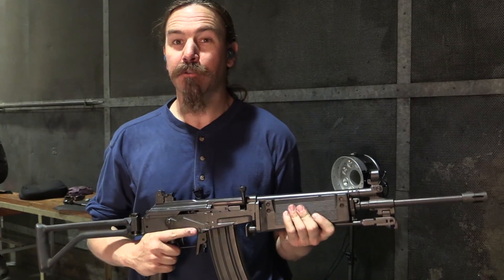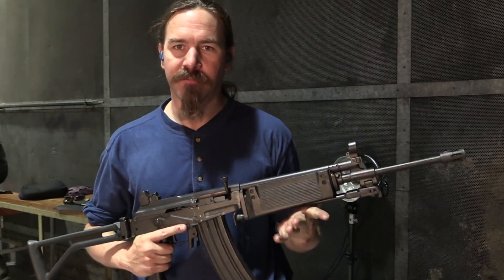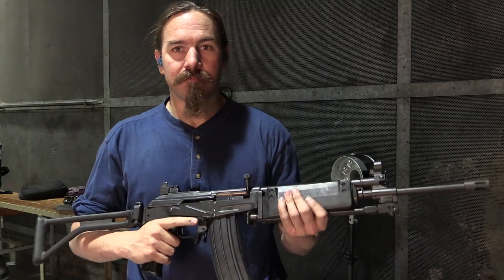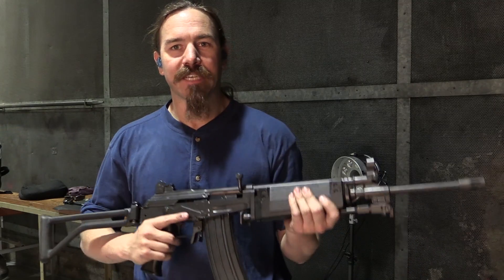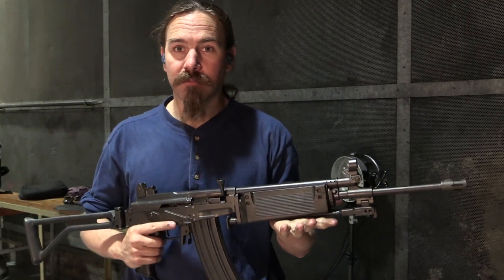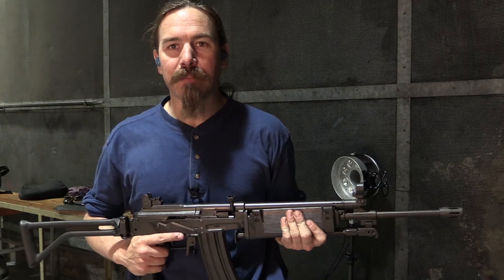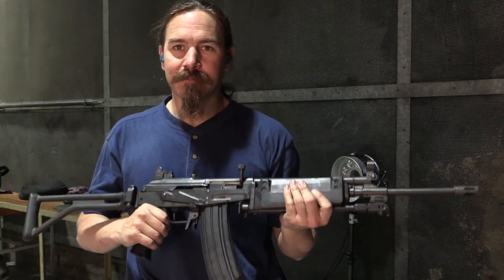What this does that a lot of .22 conversions — including the one that the South African Army ended up adopting — don't do, is actually replicate all of the functions of the original gun. With this one, you're using the same standard hammer in the gun to do the firing. Your trigger pull is exactly the same as the trigger pull in 5.56. The ejection is the same, the charging handle is the same, the magazines are the same. The entire manual of operation is identical to the standard rifle. And that's exactly what it needs to do if you're using a .22 kit for low-cost training. If you just want to teach people accuracy and target practice, you can go get some cheap bolt-action .22 rifles, and they'll be better for target practice. But if you want service rifle training, this is what you need.